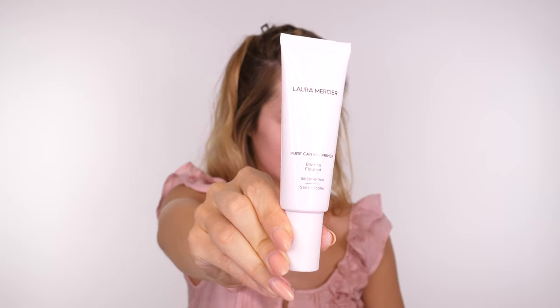Let's get straight into the tutorial. I'm starting off with the Laura Mercier Pure Canvas Primer, which is a silicone-free blurring primer. Most blurring primers do contain some form of silicone to give them that matte finish. This doesn't have that, and it is beautiful under all foundations.